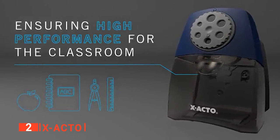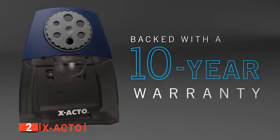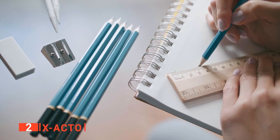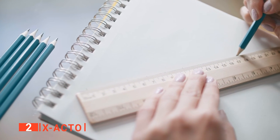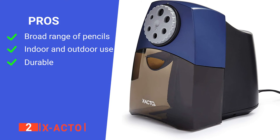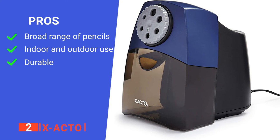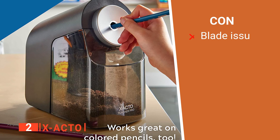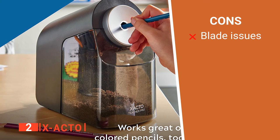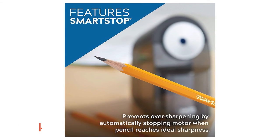Furthermore, the design of this sharpener makes it suitable for any classroom use as it can be adjusted to sharpen six pencil sizes, and its non-skid base pad reduces noise and regular movement on smooth surfaces. Although specifically designed for classroom use, it will come in handy for office use owing to the multi-hole dial and large shaving receptacle for different pencil sizes. Its pros are: it can handle a broad range of pencils, it is ideal for indoor and outdoor use, and it has a durable fly-away cutter system. However, the blade can get blunt fairly quickly. This sharpener is a good choice for schools, offices, and homes that want a quiet sharpener.